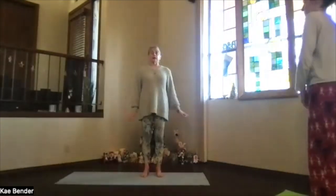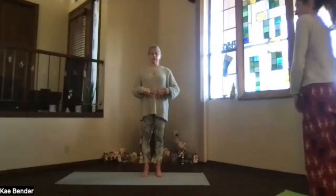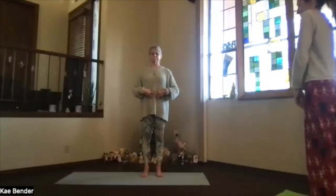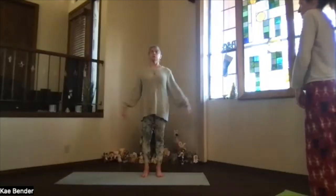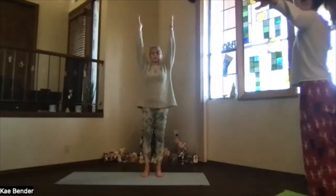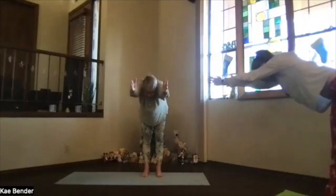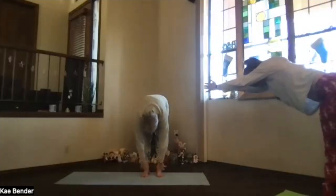Then back into mountain pose. Bring your arms out, arms toward the ceiling, hands above your shoulders, pivot at your hips, shoulders, and then drop into ragdoll.